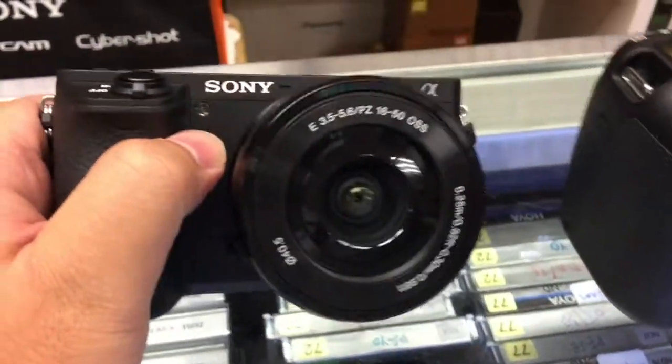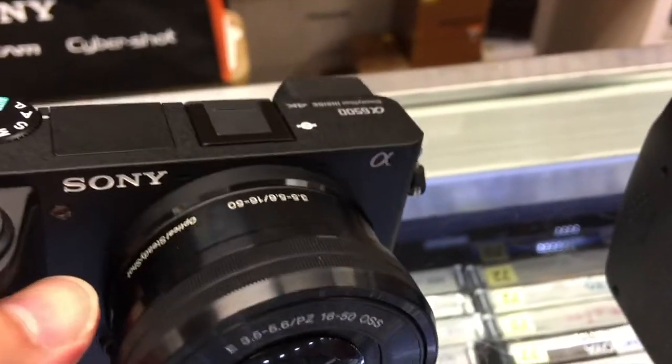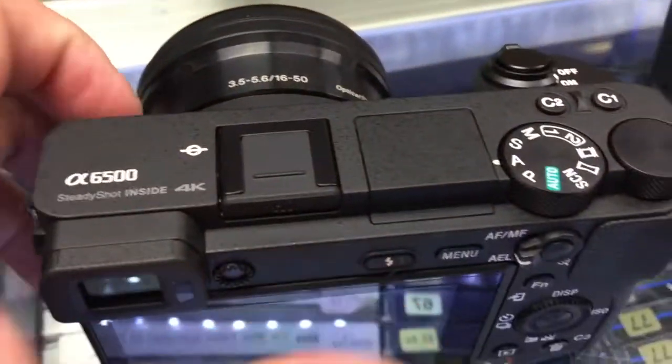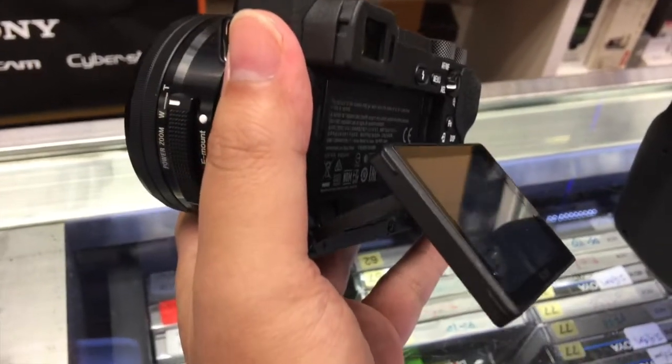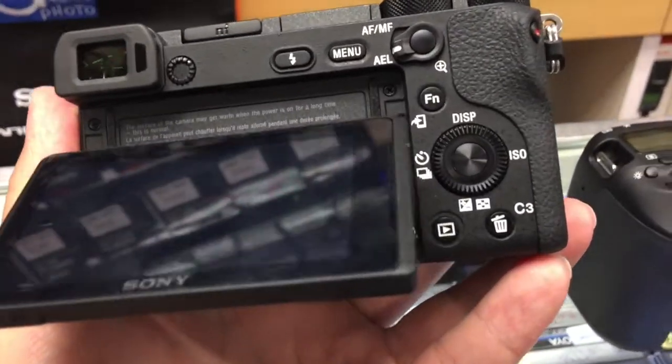I then looked at Sony cameras, much lauded and also used professionally by my current company, a multimedia production house called 1-22. Everything ticked the right boxes except for one extremely glaring issue — a screen articulation that allowed selfie mode. So bye bye Sony; I'm quite a narcissist so I would really like to see myself on screen.